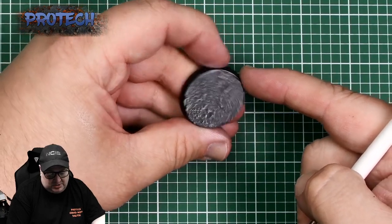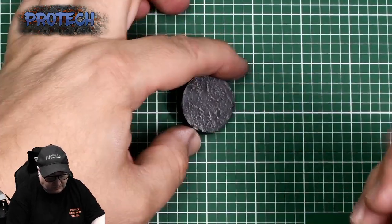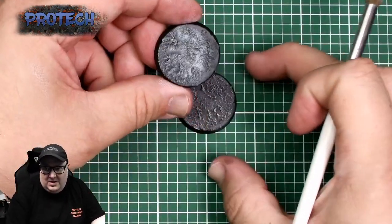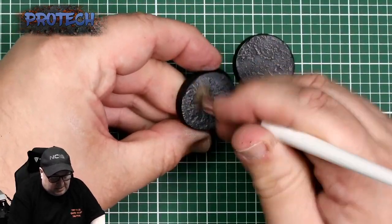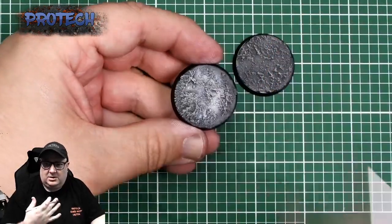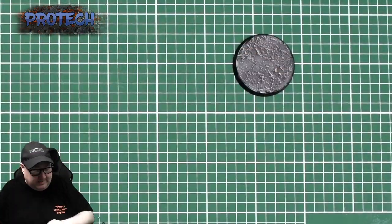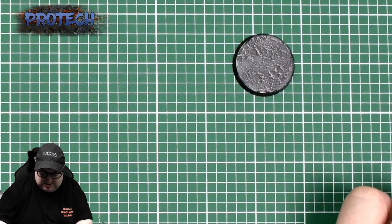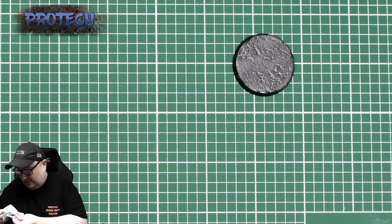I've got another one here and this is a rougher version — what I've done is I've scrubbed it, and I'm still scrubbing it now. That gives it a lot more snow and a lot frostier look. It's the usual thing — you can put as much or as little onto it as you want.